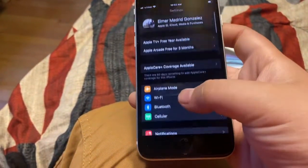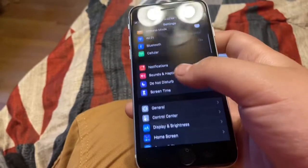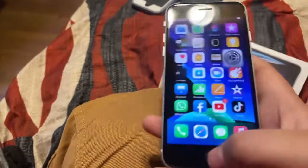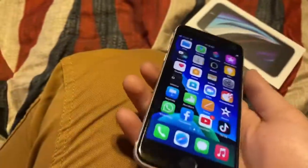I got everything logged in and I'm done. Thank you guys for watching, like and subscribe, and peace. I almost forgot — I was fixing to end the video but I forgot to put the case on. I'm already taking it off and putting it on, but it's going to be hard because I'm using one hand to hold the camera and everything.